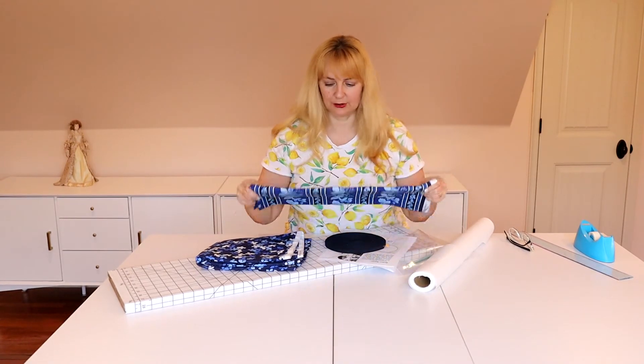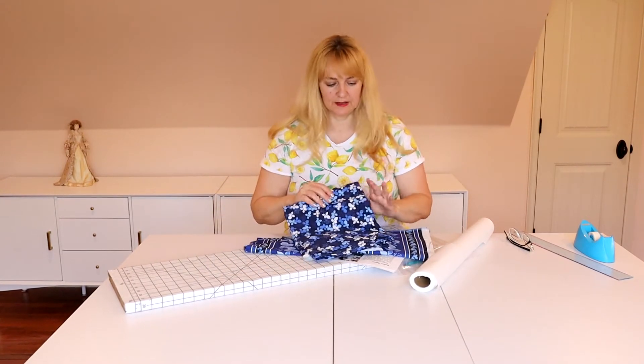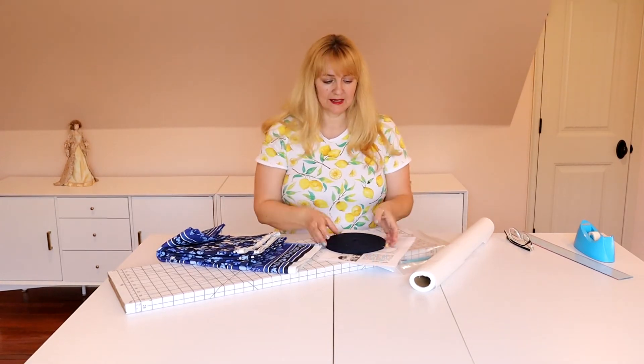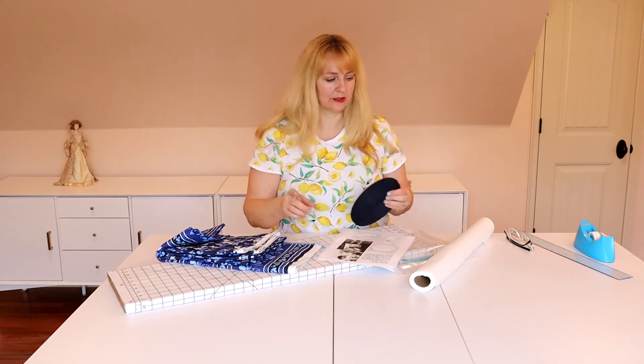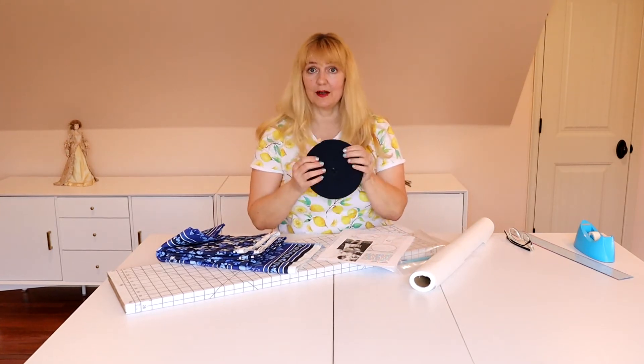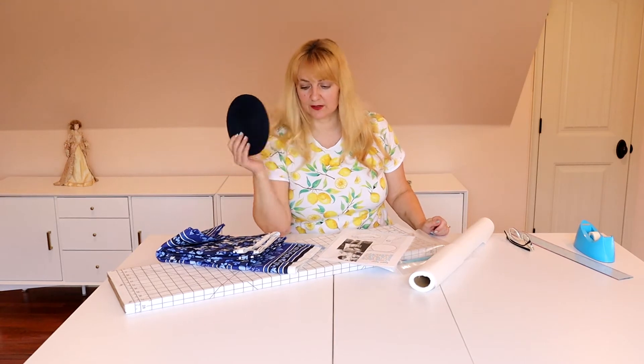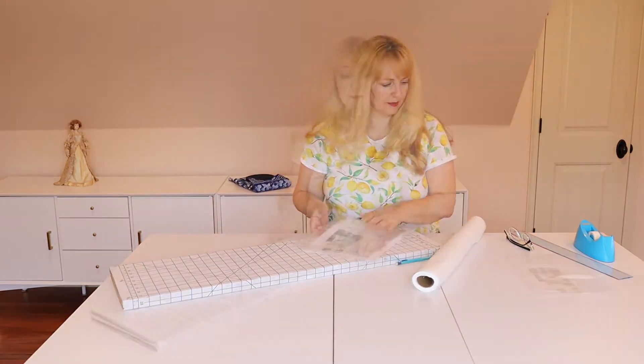I've made these before — I made my mom a really pretty shirt using this. There's a third one with a white background, but I don't want that in my apron today. I'm going to make it completely reversible so it doesn't matter which side you use. It says to use a shoestring, which you totally could, but I have this great webbing that I bought for another dress, and I have a ton of it. We're going to use this for the drawstrings.